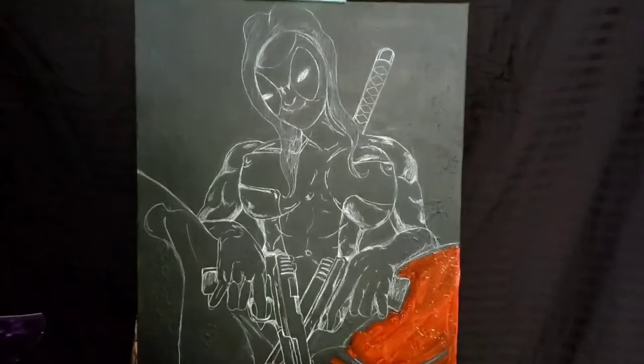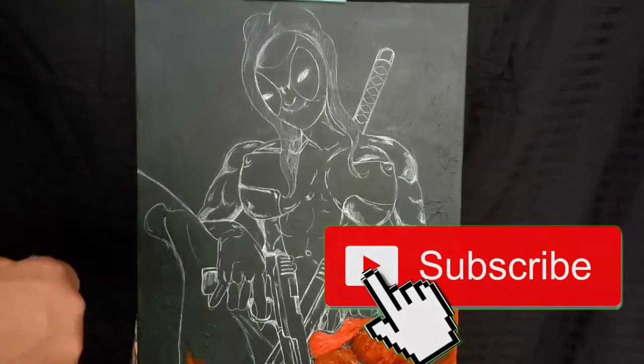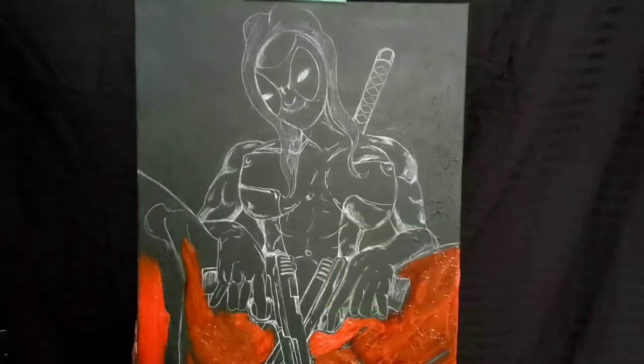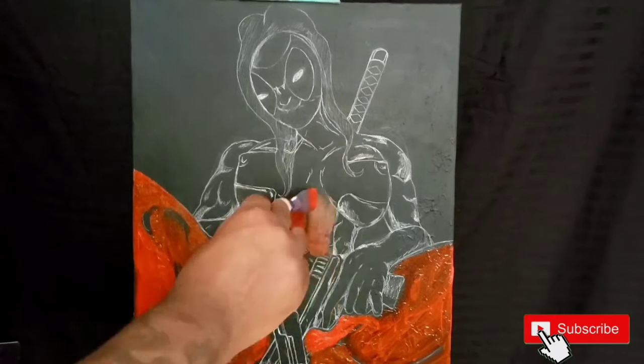It kind of just came to me on a whim. I thought, what if I do a Lady Deadpool type of thing and then I add something unique to it? So I was like, okay, let me go ahead and put this together.